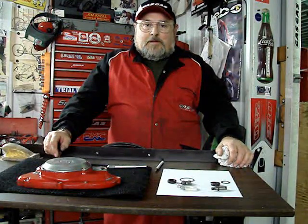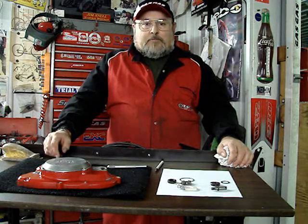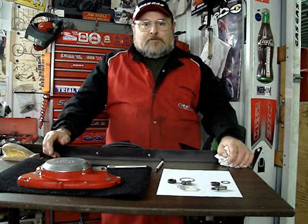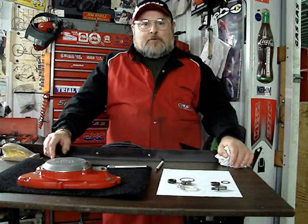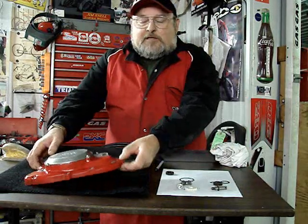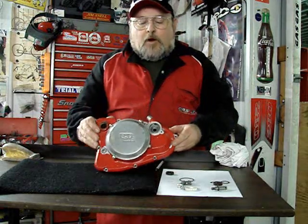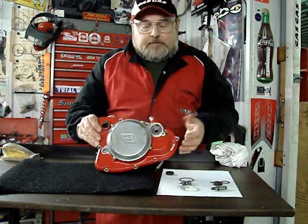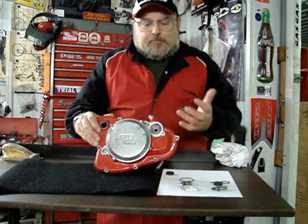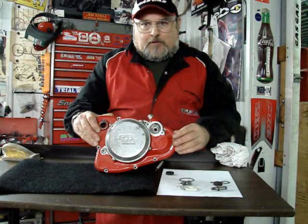Hello! Today I'm going to discuss an update and repair of the water pump on the older engine. This would be on the TXTs and also applicable to the Pampara. Basically we're talking about this clutch cover with the water pump built into the cover. Different colors and slight variances over the years, but this will be applicable to everything except the PRO model trial bike.